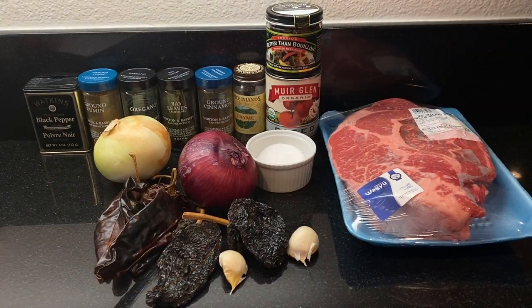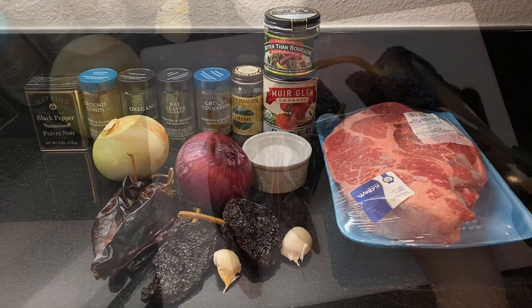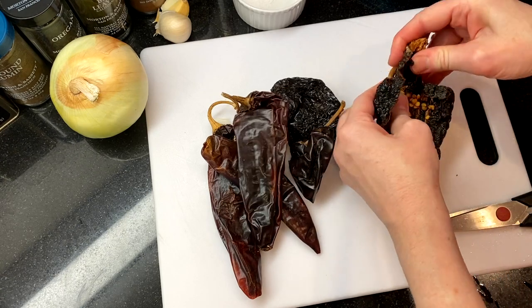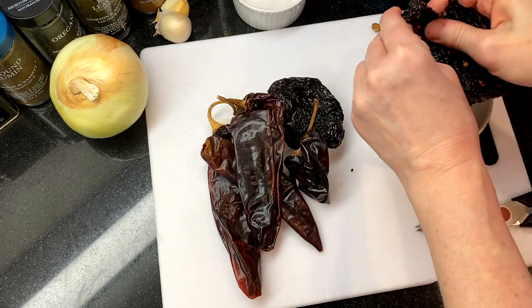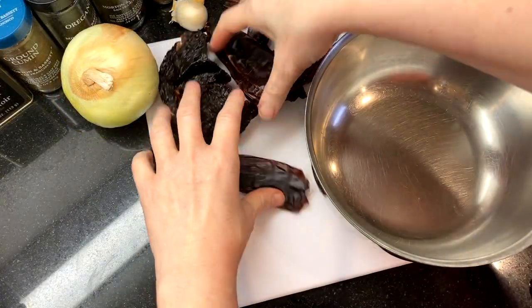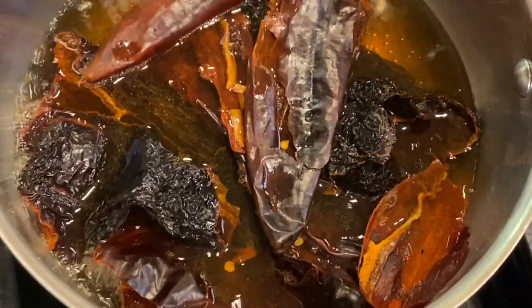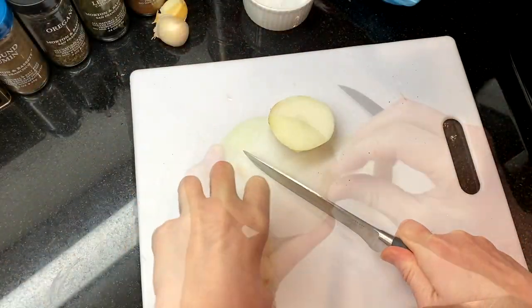Take a look at our ingredients — I've also listed them and the entire recipe in the description box below. I'm using two ancho and about five guajillo chili pods that have been washed really well. Crack them open, take off the stems and dried veins, and shake out the seeds. If you're sensitive to chilies, wear gloves for this part. Once all the chilies have been deseeded, cover them with water, bring it to a boil, then remove the pot from heat and let the chilies soak for about 10 to 15 minutes.